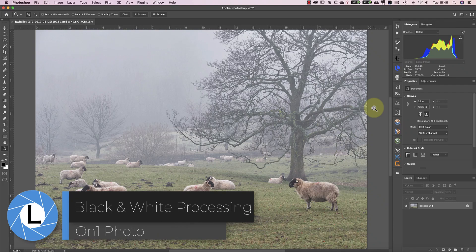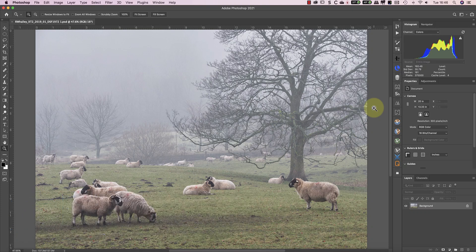It's been a while since I've covered anything in On1Photo, so this week I'm using it to process a black and white image. Recently I've been working on a series of misty photo images shot around the area I live, and I've been doing the black and white processing using On1Photo.